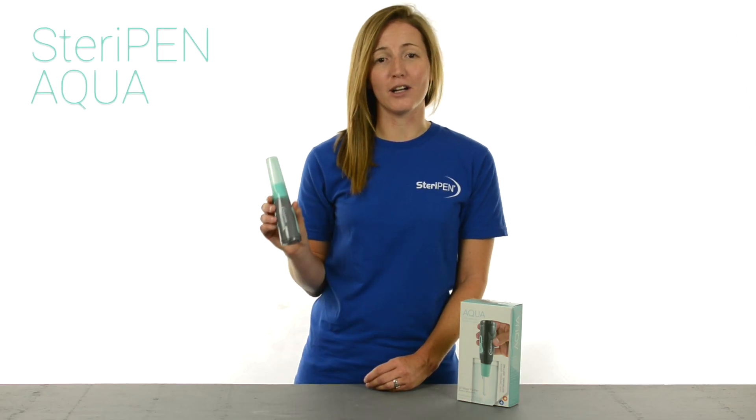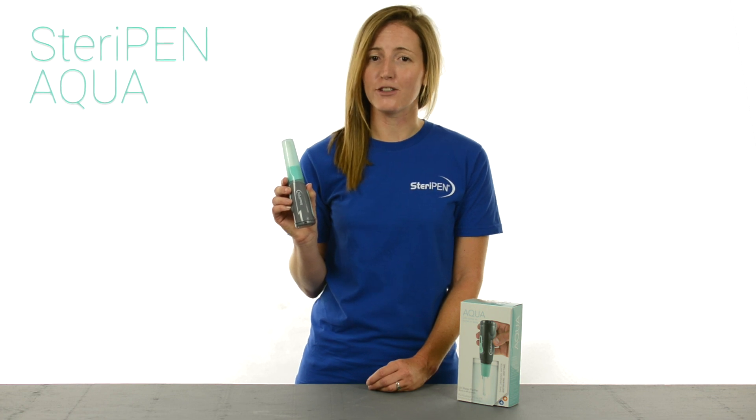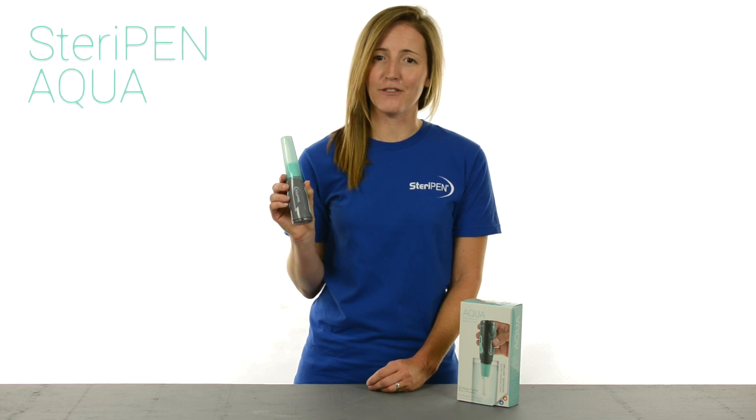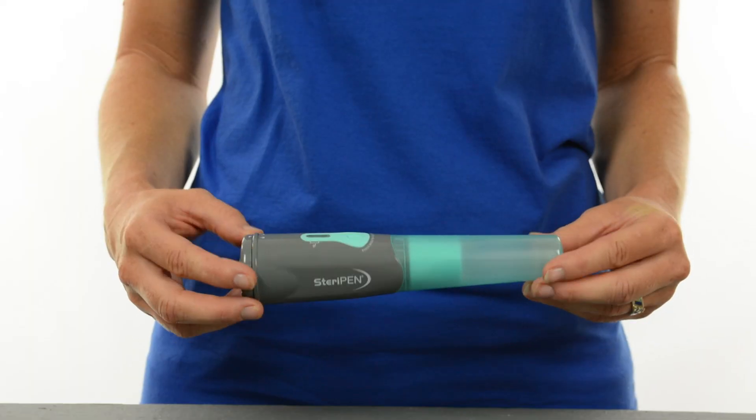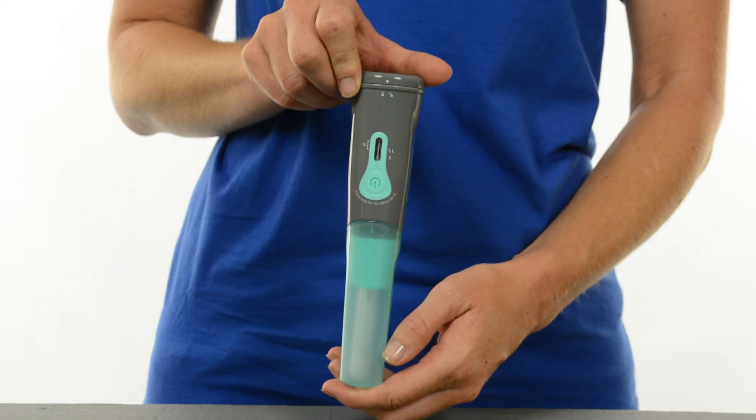Hi there! I want to show you SteriPen Aqua, an affordable water purifier that's great for emergency kits and occasional travel. Since Aqua runs on AA batteries, it's great to keep it home in case of disasters and boil water advisories.